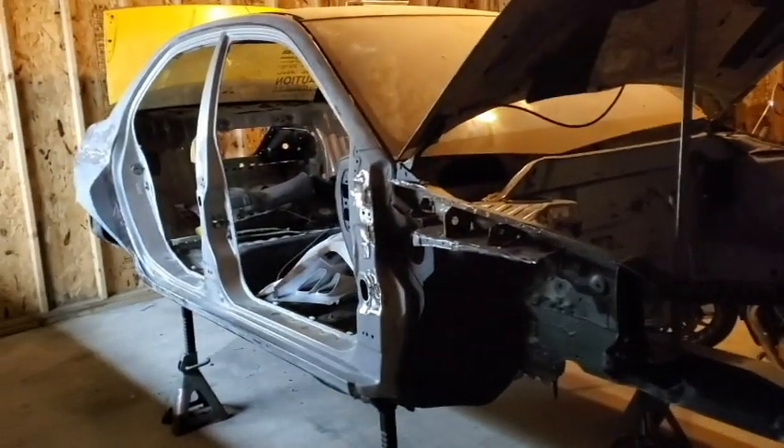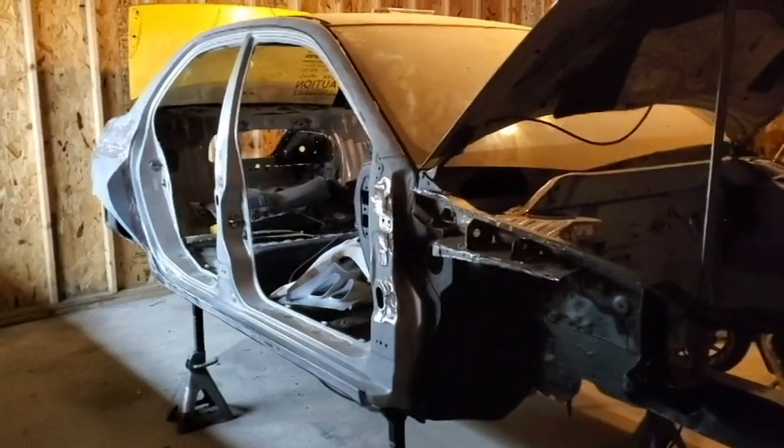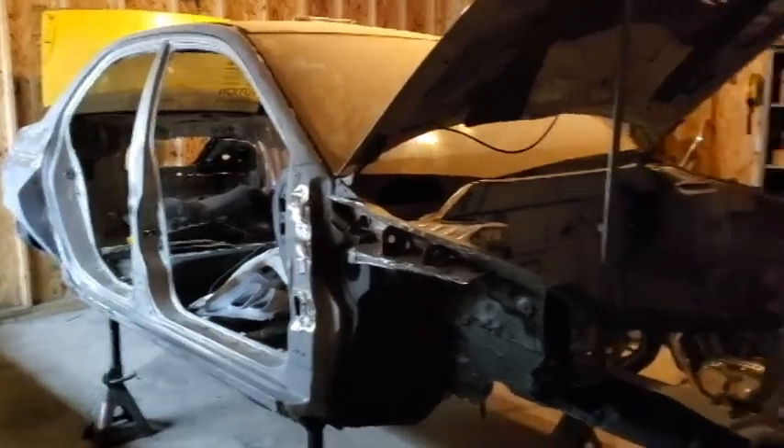What's going on YouTube, Effect Records here. Today I'm bringing an updated video of my '03 Mitsubishi Lancer Evo conversion build.